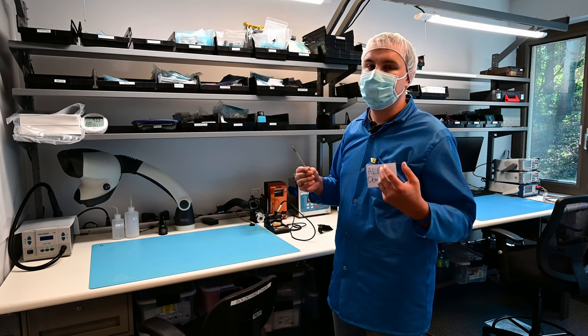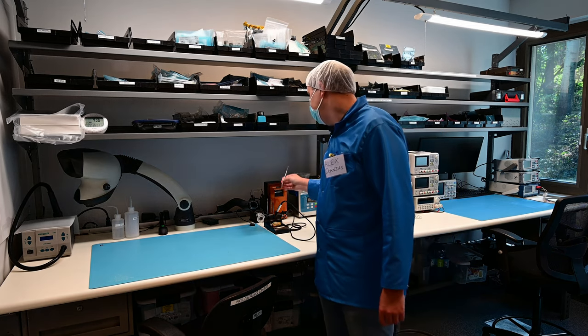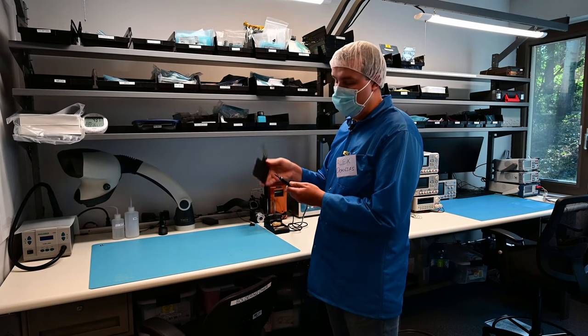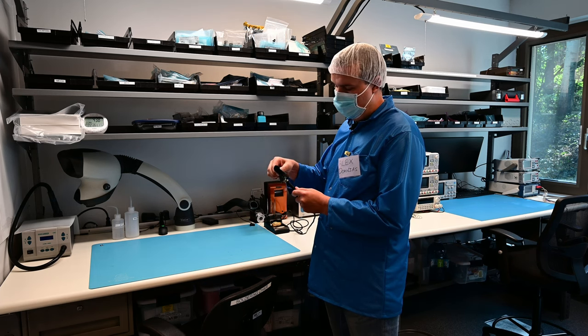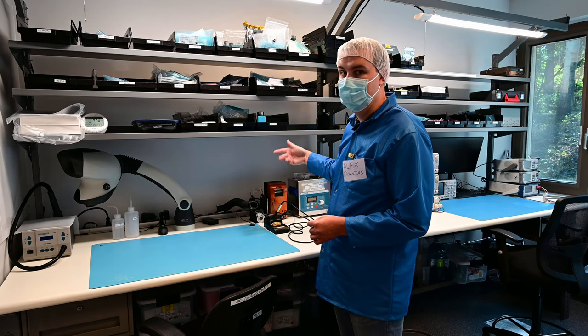Most of our soldering uses the 600°F tips — it gets heat into the joint very quickly and easily. We've got chisel tips and point tips, and you can swap tips by grabbing one of the silicone pads and pulling the tip out, then shoving the new tip back in. Make sure you use these silicone pads because the tips can be hot, and you can change the tip while the iron is on.